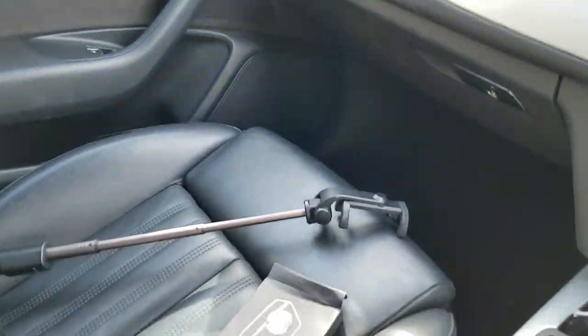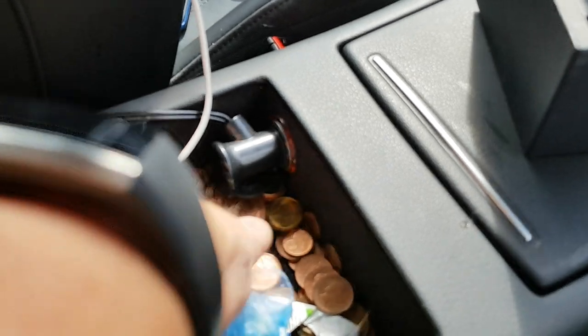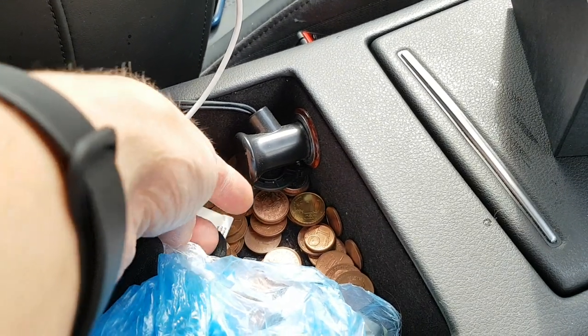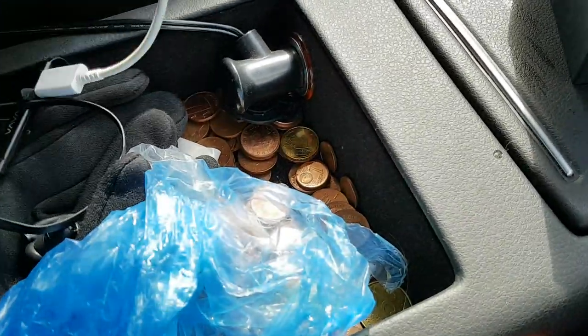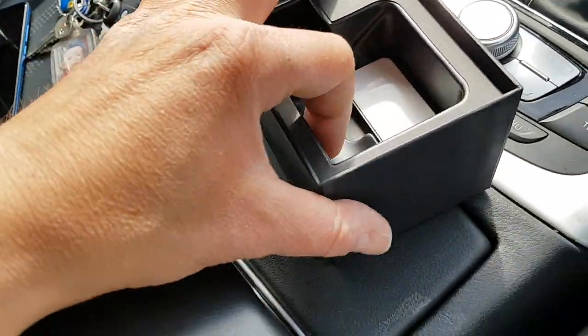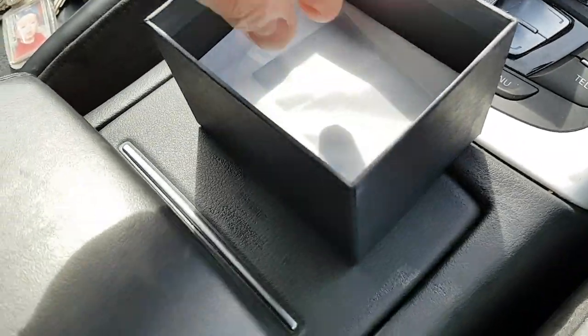It goes down there and then across the seat and into this cubby hole where I plug into the cigarette lighter — or the power outlet as it's now called. It comes with a cable, but I've already got one from the previous camera so I'm just going to swap these around.